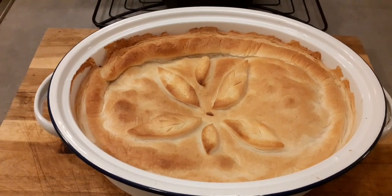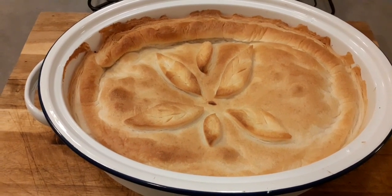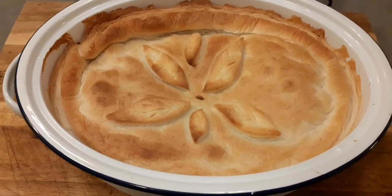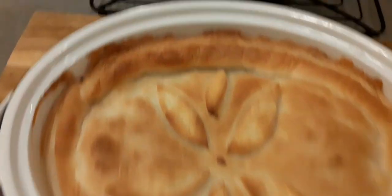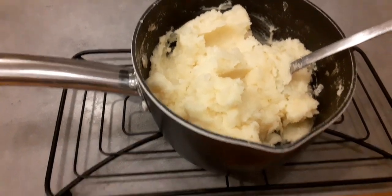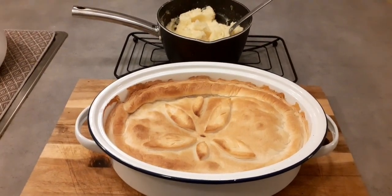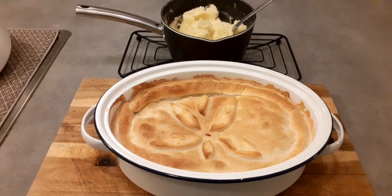Alrighty, and we are done! This was Cooking with Sasha China for my version of chicken pot pie, served with mashed potatoes. Thanks for clicking onto my channel today, and I'll see you guys in the next one. Bye!